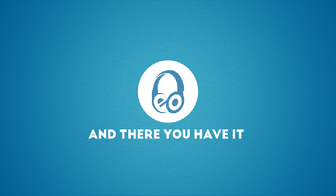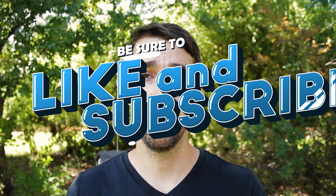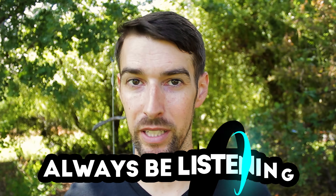And there you have it — I know that was a lot to digest. If I covered your system setup, yay! But if I didn't, let me know in the comments below and I'll try to answer your questions. Be sure to like and subscribe so you don't miss out on another video like this one. And of course, always be listening!